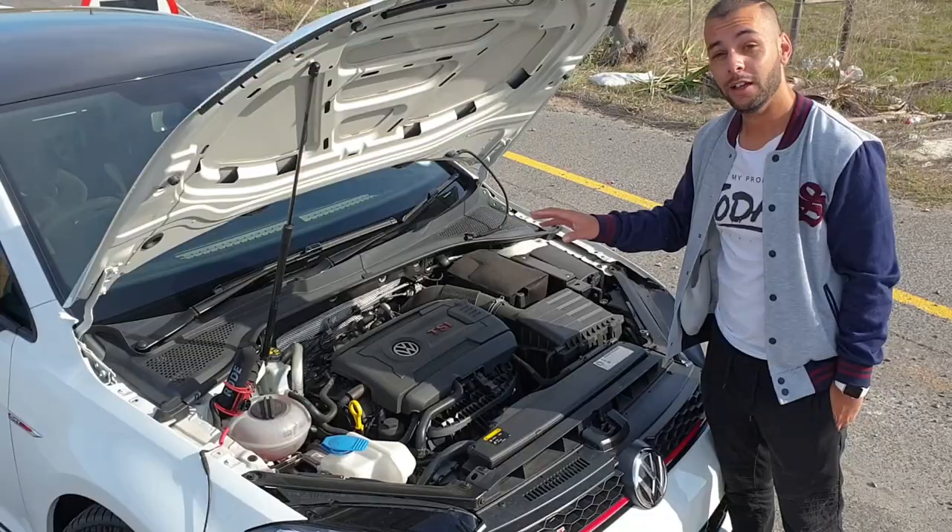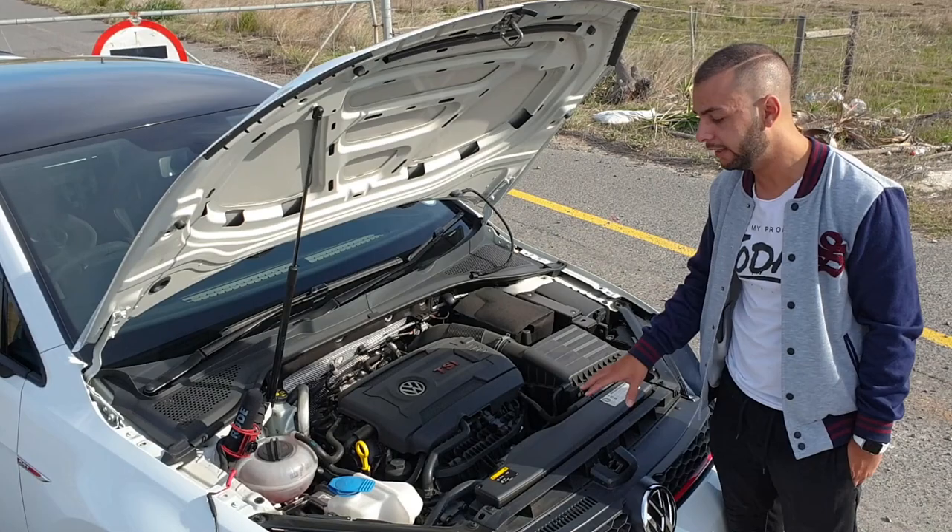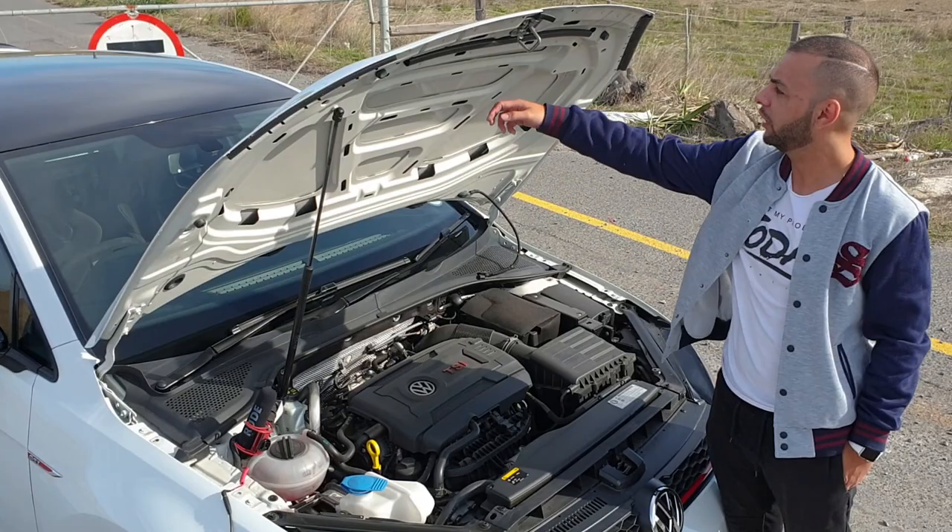This is VW's EA888 engine. In the Club Sport S state of tune it produces 228 kilowatts, and it produces even more power with a short burst for the overboost function. You can see here there's no sound deadening — they even did that to reduce weight.